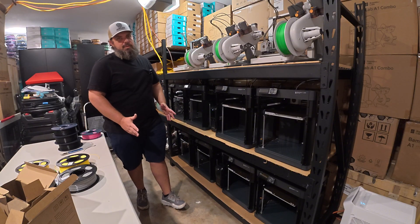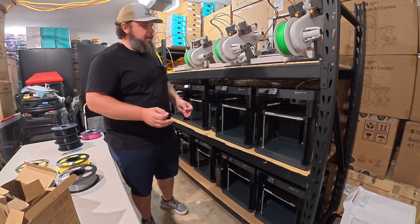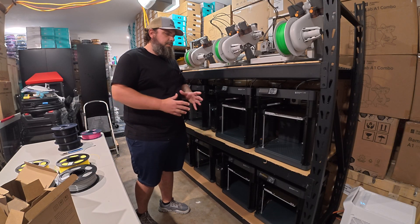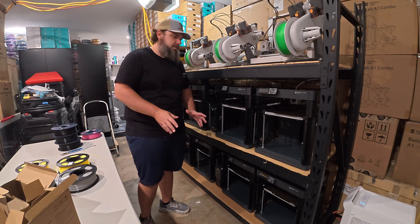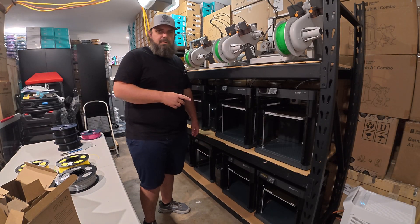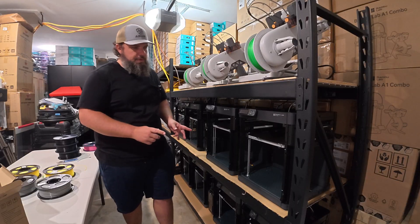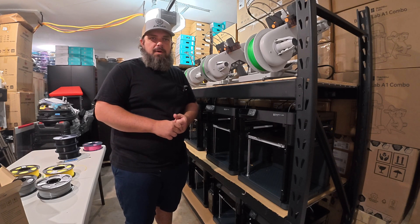Now that we have the rest of the filament selected for the initial prints on the farm, let's get them loaded into the P1Ps. These P1Ps are not set up with the optional AMS, so they're going to be printing a single color. These machines are fast, reliable, and perfect for single dedicated tasks. Getting filament loaded into these is quick, and once that's done we'll be ready for our first prints.